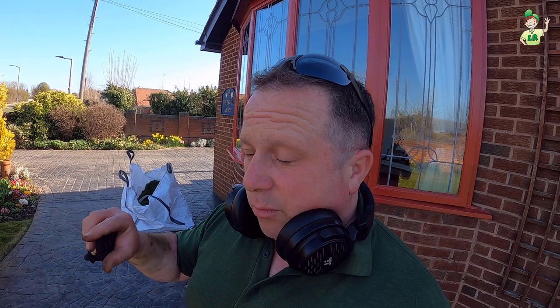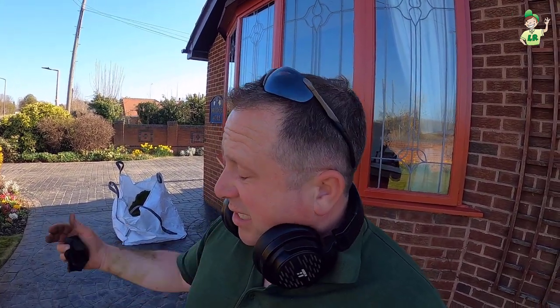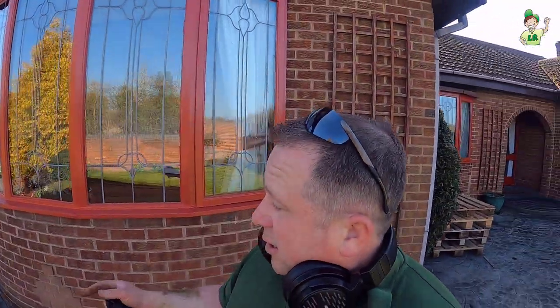Not ideal, nothing's ideal. Ideal would have been the customer mowing it in the weeks running up to this and then getting it down to a nice short piece so there's plenty of strength in there so it recovers easier. But it is where it is. Anyway, we've filled a tonne bag — wet grass.